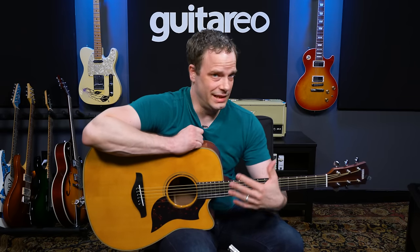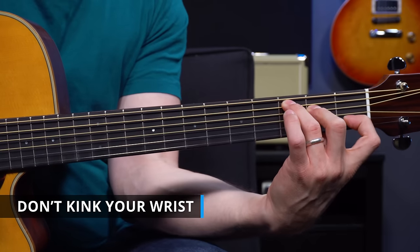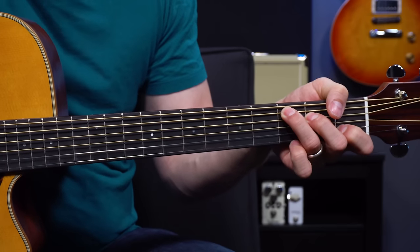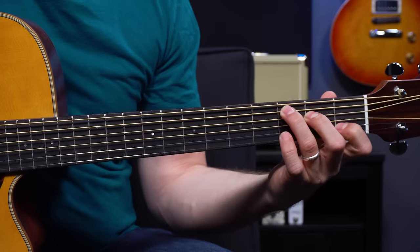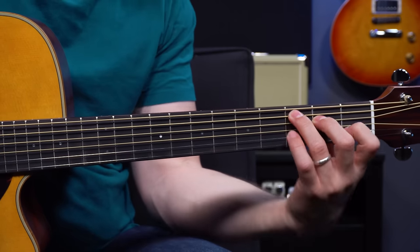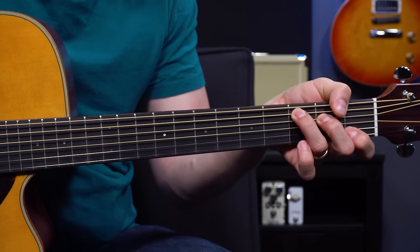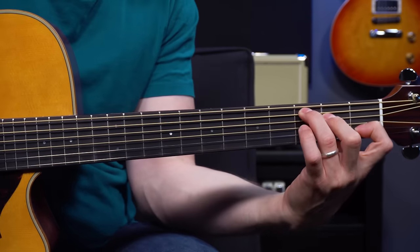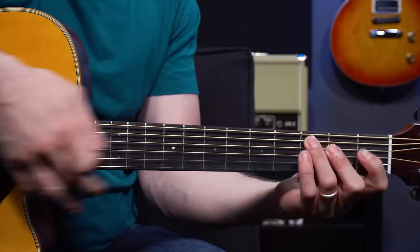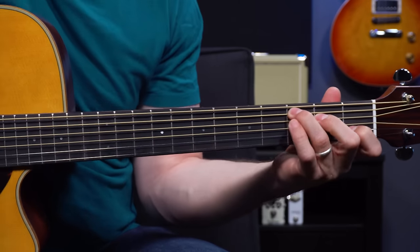Another piece of advice that flows naturally from the others is to not kink your wrist too far one way or the other. If you kink it too far one way, your fingers flatten out so you have trouble coming down on the tips. Make sure your thumb is right behind the neck and your wrist is relatively straight. If you kink it too far the other way, it's going to start to hurt after a while. Start with a nice relaxed, relatively straight posture, then bring that C chord up.